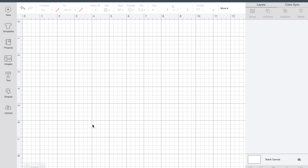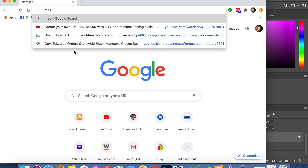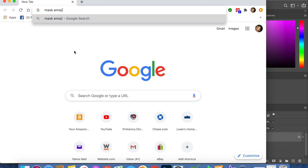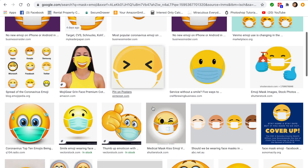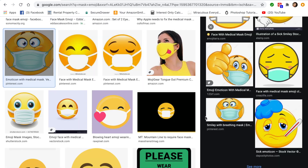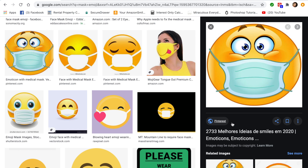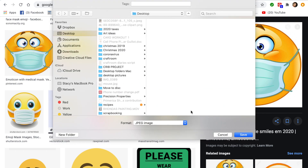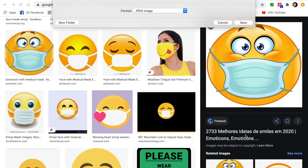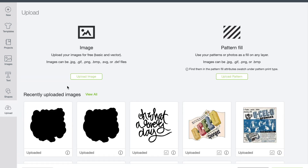Next I'm going to show you how to create a sticker or ephemera with an image from Google or pretty much anywhere else. I thought about doing an emoji mask, so I searched for that. Do keep in mind licensing and copyright rules — I'm not using any of this to sell, so just keep that in mind if you're recreating anything you downloaded from Google. I found a little image that I liked — it looked clean and clear — so I saved it as a JPEG. You could save it as a PNG too; it really doesn't make much difference. It saves to my desktop, then we go back to Design Space and upload it. Choose Upload, then Upload Image.